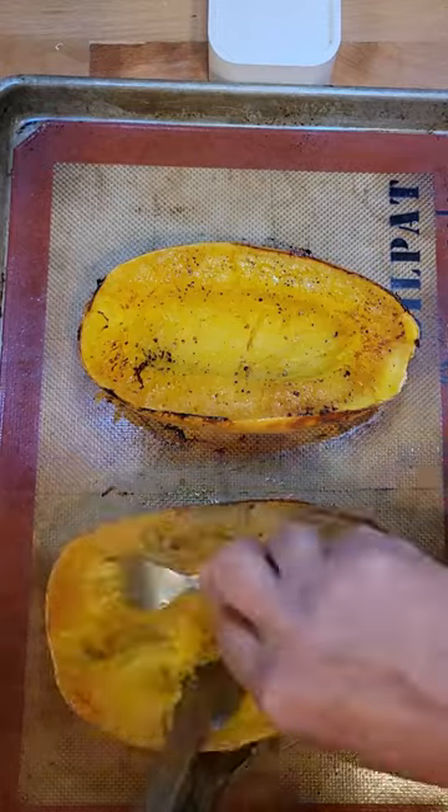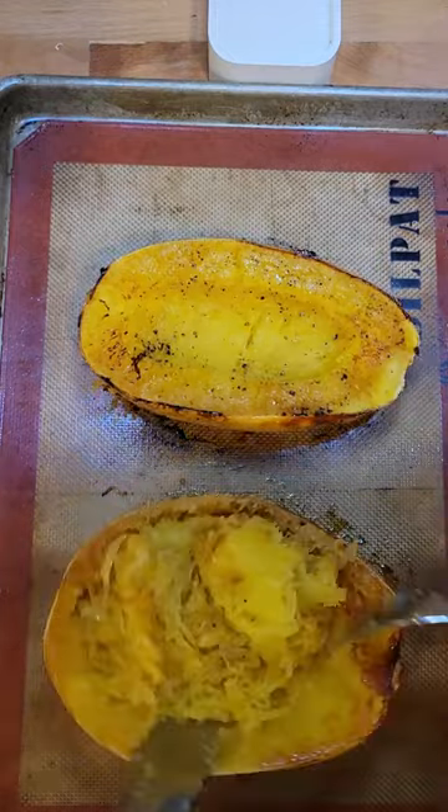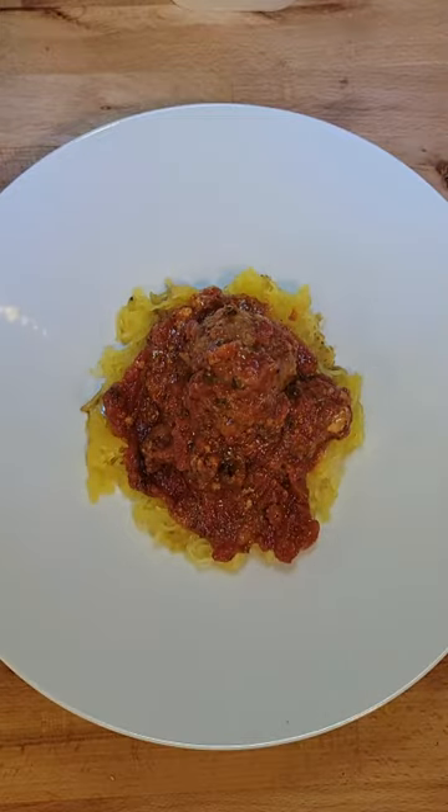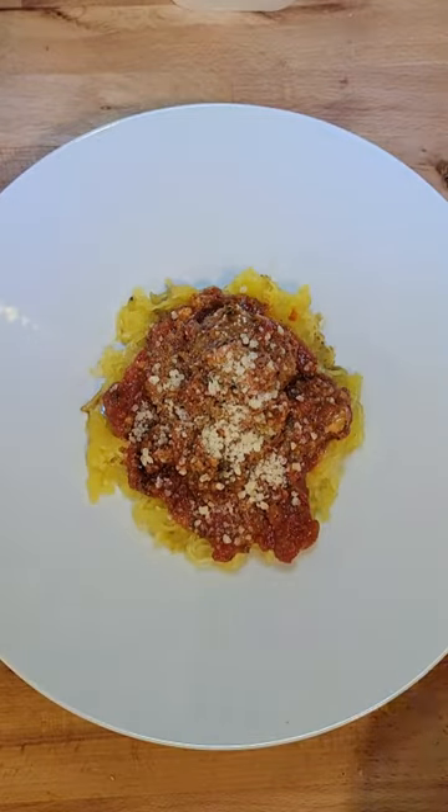Pull it out. Scrape out the strands with a fork. Put it in a bowl. Top it with your favorite sauce, meatball sausage, and Parmesan cheese.